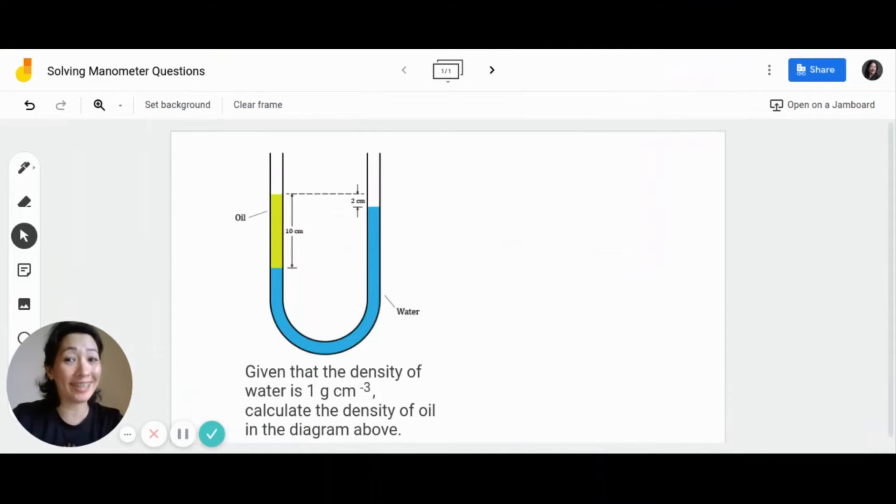So what we have just seen is a real-life observation of two different liquids placed in a U-tube, also known as a manometer. Now let's see how to solve questions involving two different liquids placed in a U-tube or manometer. Looking at this question, we can see a situation very similar to the one observed in the video — oil and water placed in a U-tube. Given that the density of water is 1 gram per cm³, we need to calculate the density of oil shown in this diagram.